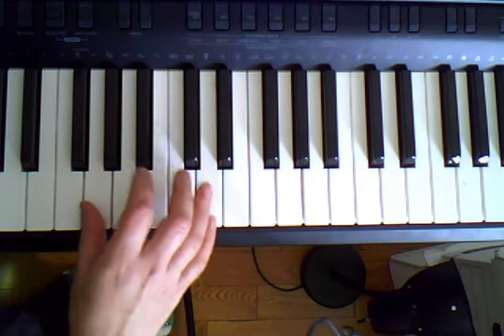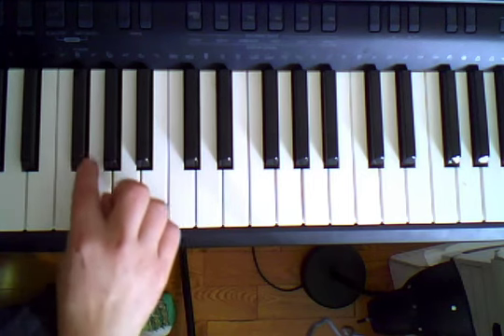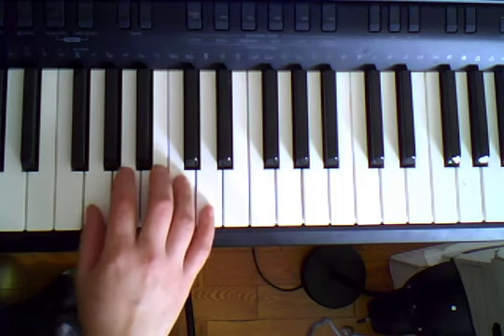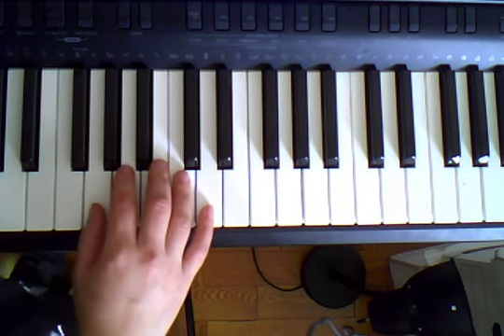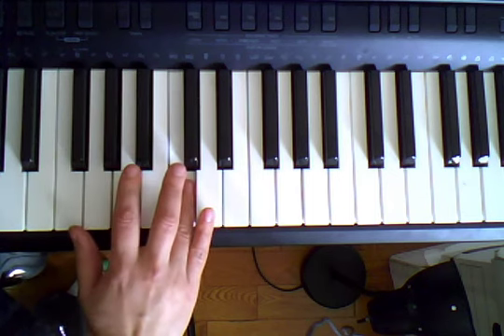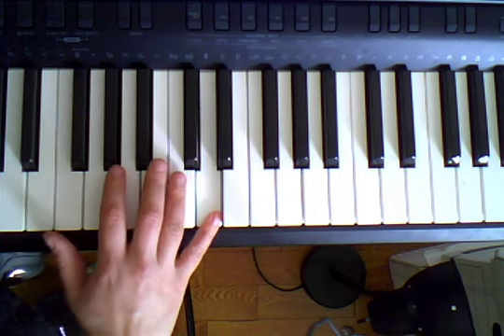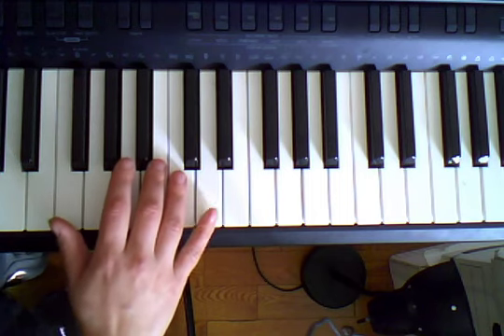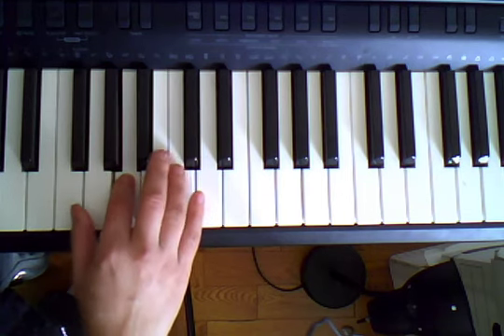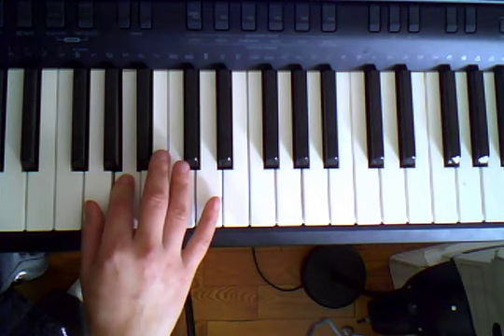and that's the white key that's right after the first of the three black keys. So let's play G, A, and then C, C, D. Then we're going to play the same thing going down. So start with D, D, C, A, G.